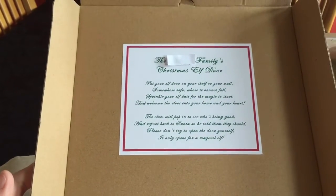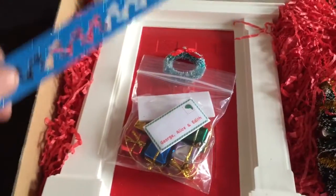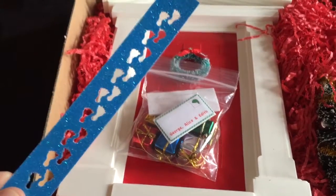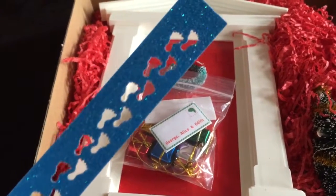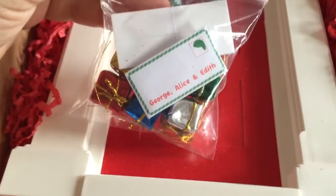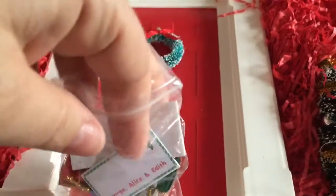I actually know privately who makes these, which makes me even more excited. Here it is — I got the Christmas set, which was £25. You get this little template, you can sprinkle stuff down, there are little elfy feet which I love, and there's a tiny tiny little letter.